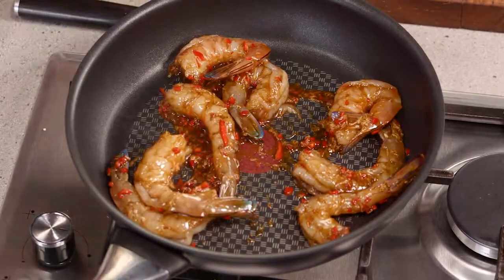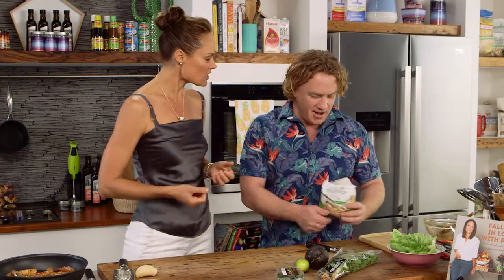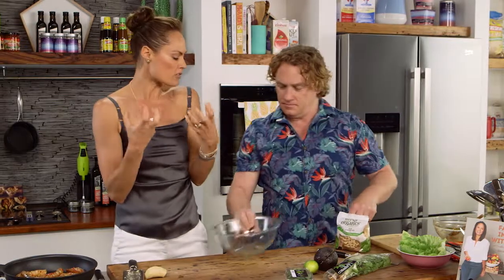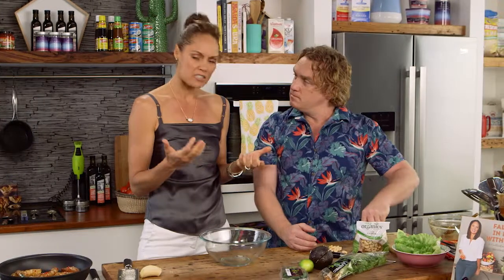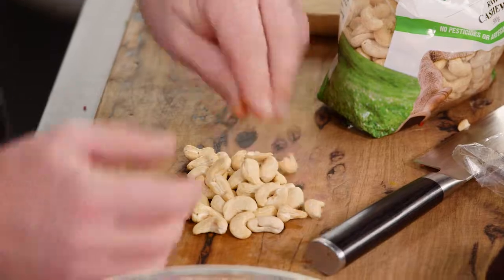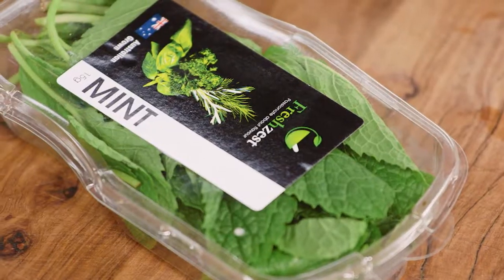Now what we can do is make the salad. Instead of using lettuce and things like that, I'm actually going to use lots of different herbs — we've got mint, coriander, and some raw cashews. It's really lovely because you get the fleshiness and sweetness from the prawns, and cashews complement it really well because cashews are quite a sweet nut. I actually prefer them unroasted over roasted. They work well — it's a nice bit of crunch.